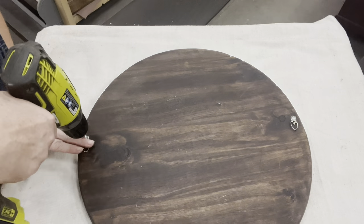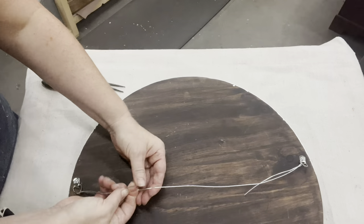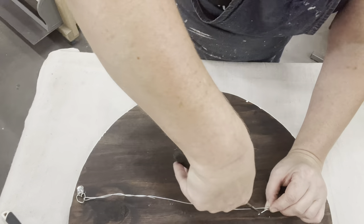When my polycrylic was dry, I'm going to flip this over and use a couple of eyelet hooks and a piece of 17-gauge wire — that way it's all ready for somebody to hang when they purchase it.